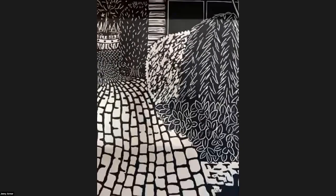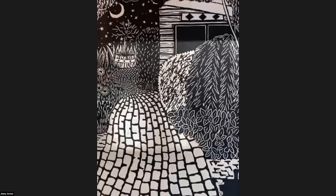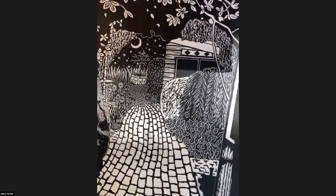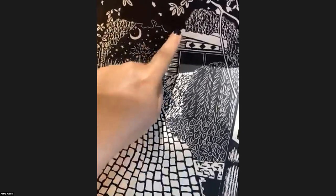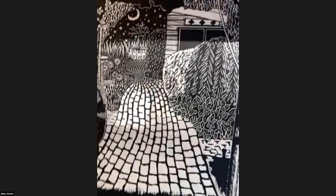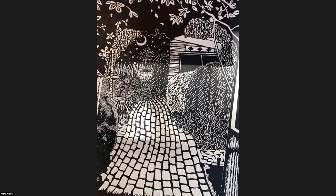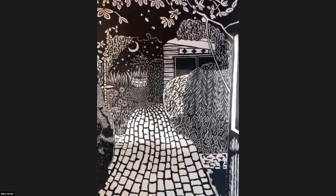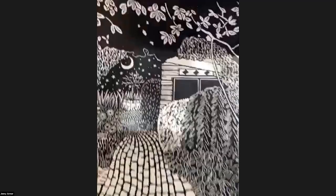I did do some outlining on these leaves, but you wouldn't want to do that for the entire image. You just lose that kind of beautiful quality of the print. So you want to create textures — I kind of lost it right here and I wish I wouldn't have done that. I just love how this turned out with all the different textures.